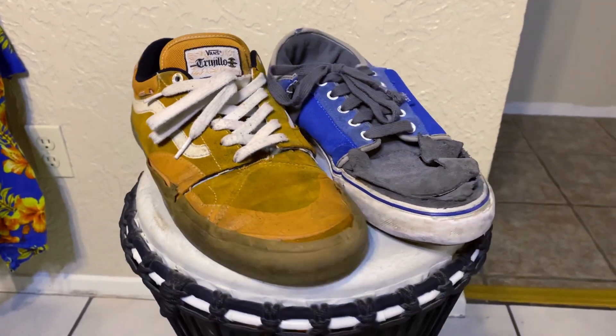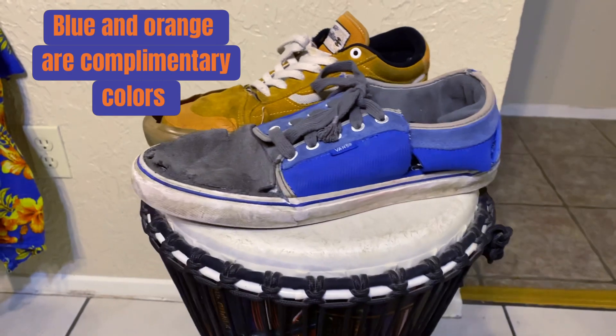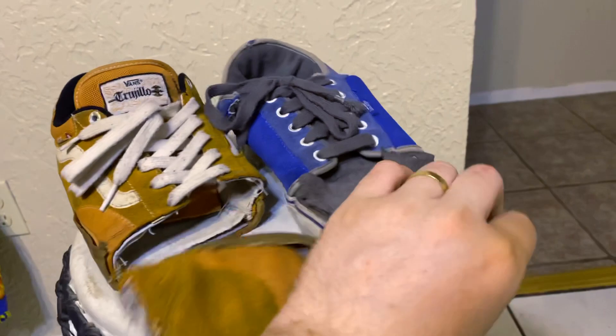Alrighty, what's up guys? These are the two pairs of Vans shoes that I'm using here. I really like these shoes. I wore them for probably a couple years each. They both got kind of torn up, as you can see here.